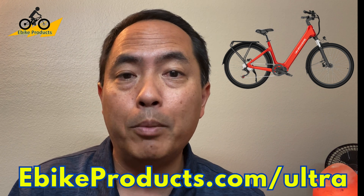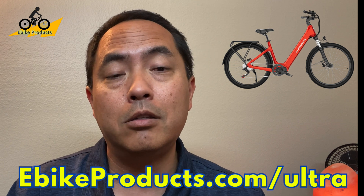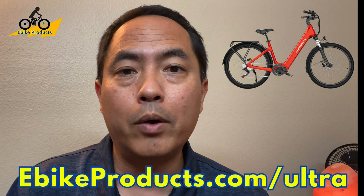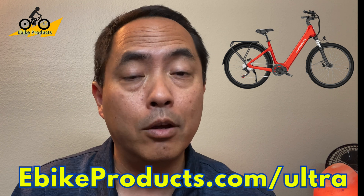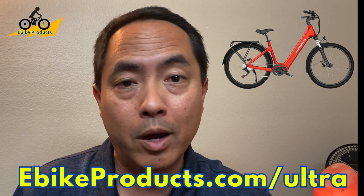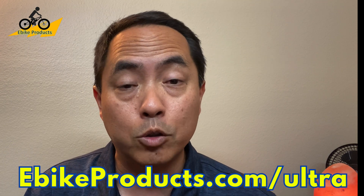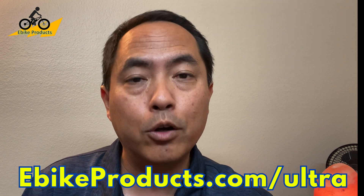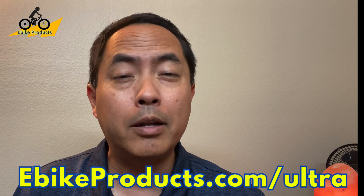One thing I want to point out is lately there's been a lot more restrictions and news about different cities and states beginning to crack down on electric bikes, especially ones that are out of the class of where they're riding. So this is a true class one bike. There is a part in this video where it says class two, but as far as the classes go in the United States, this bike falls into all qualifications as a class one bike, which means it's completely legal to ride in most places that regular bikes are allowed because it does not have a throttle.